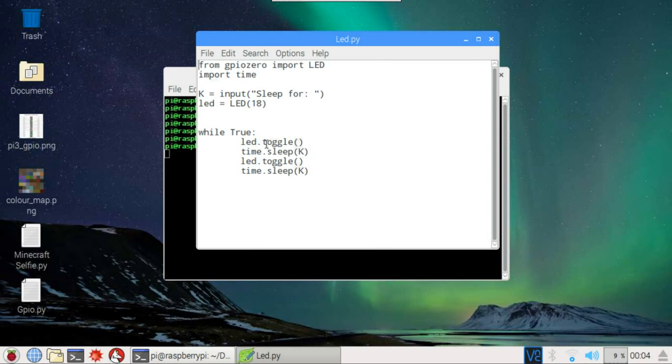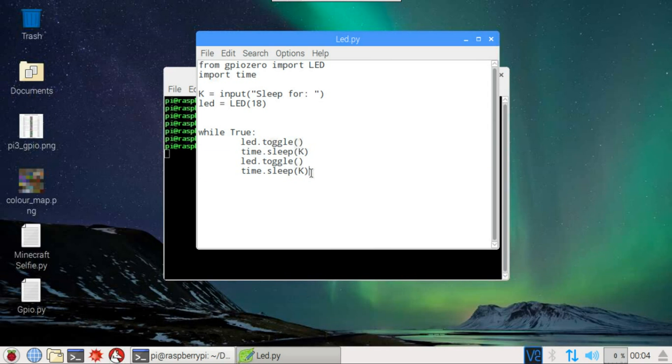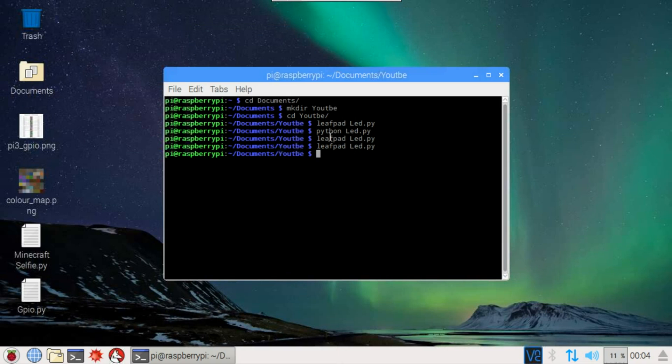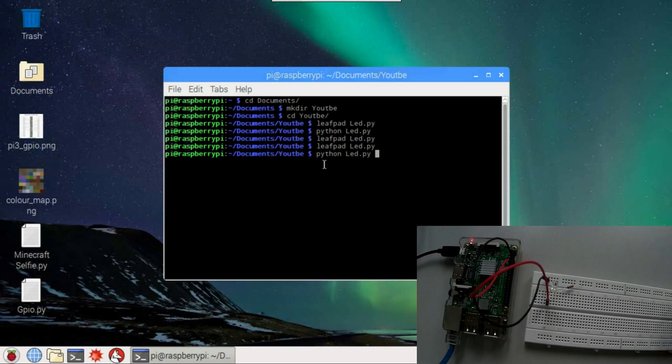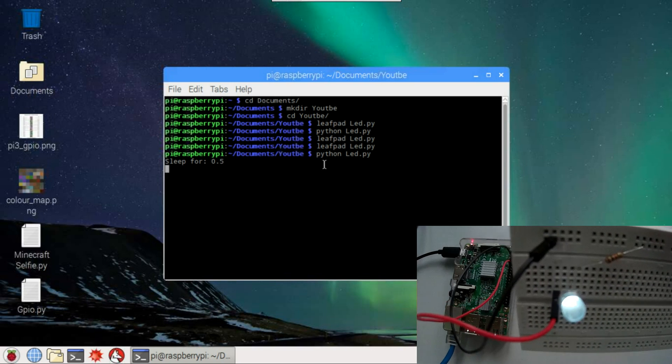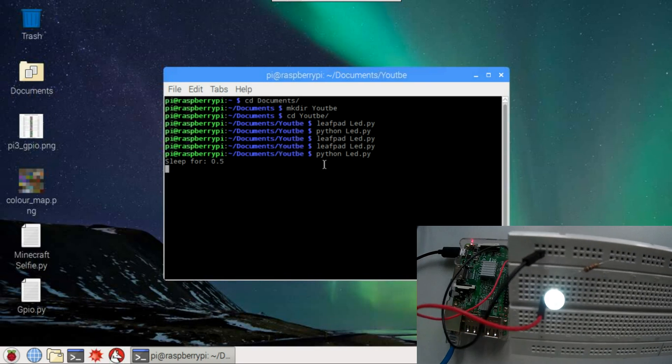This is going to blink the LED. We specify the sleep time, then the while loop runs forever — turning on, sleeping for k seconds, turning off, sleeping for k seconds — until we do a keyboard interrupt. Let's test it: I'll hit Enter and specify 0.5 seconds. It's blinking.